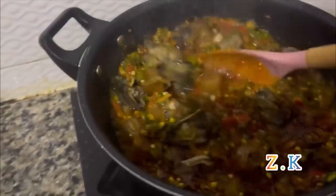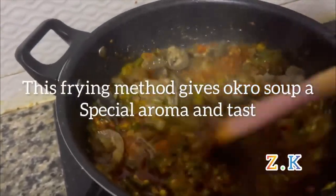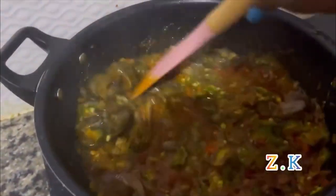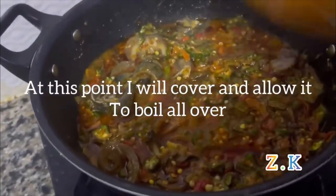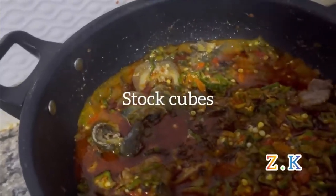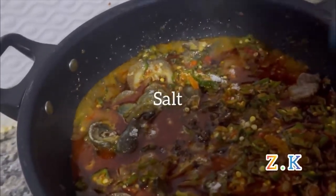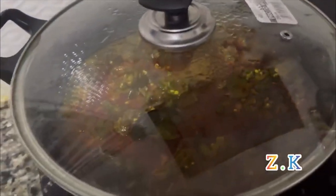This frying method gives the ochre soup a very special aroma and taste. I'll cover it and allow it to boil all over, then add the stock cubes and salt.